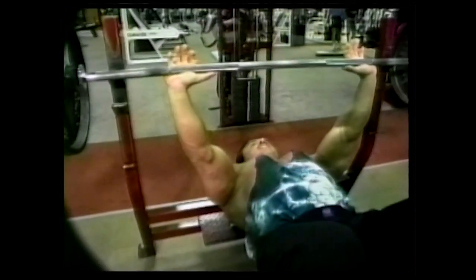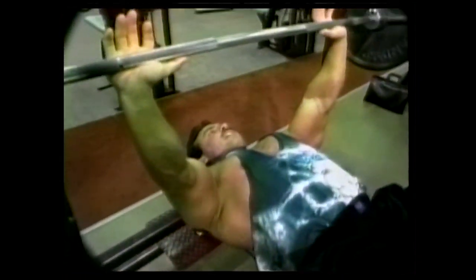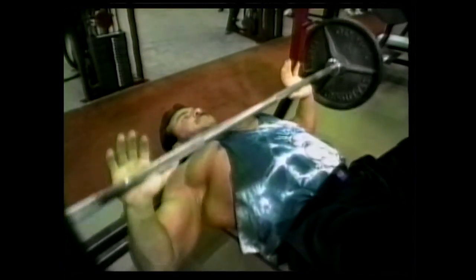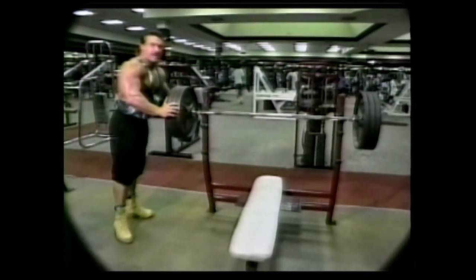I like to keep my feet up because it isolates my chest — all my upper body muscles: my shoulders, chest, lats. Always make sure your plates are tight on the bar.